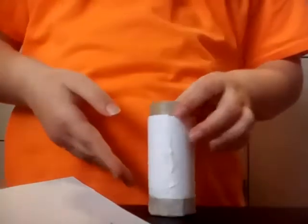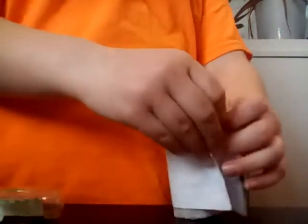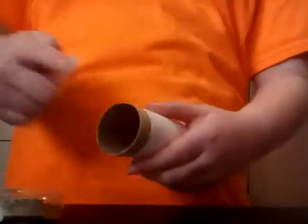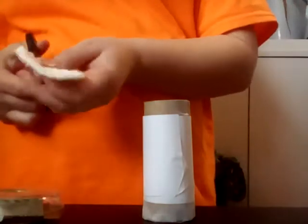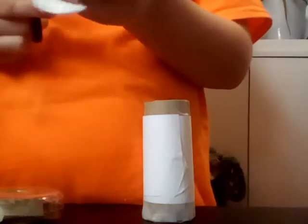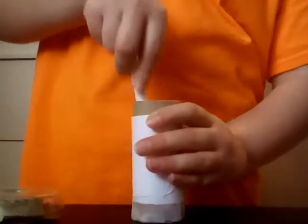First you just tape it — double tape it on here on the bottom of your toilet paper roll. Then you take a cut piece of paper and wrap it around. Then if you take the top piece, you put one of these in, but you probably want to cut it in the right shape because it might not fit otherwise. Then you take a marker and just shove it down and it should look like this.